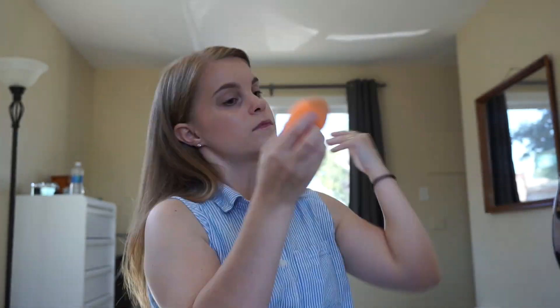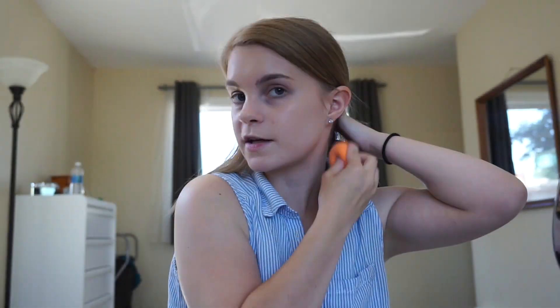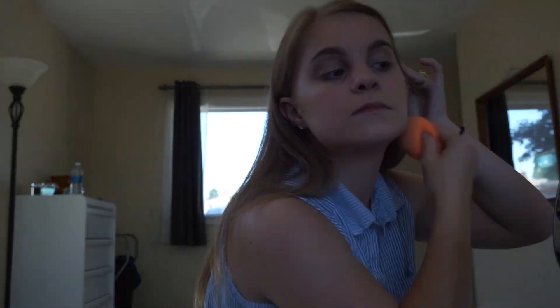Okay guys, so to get started with this look, I'm going to first start with my foundation. I'm just going to go in with the Lancôme foundation in the shade Buff.